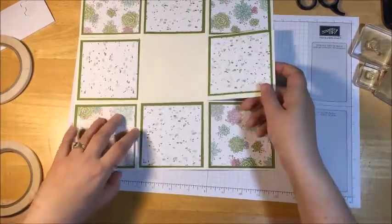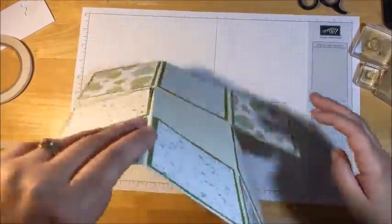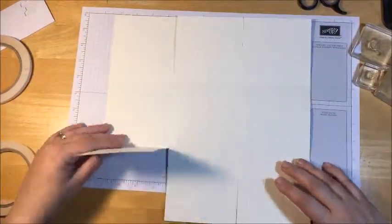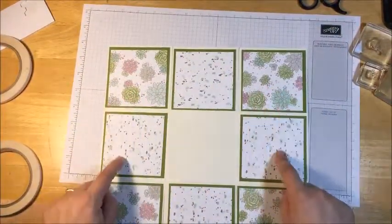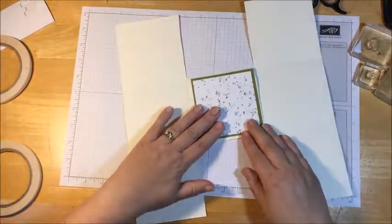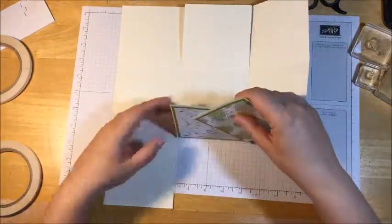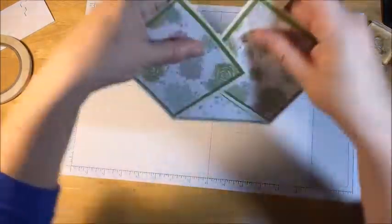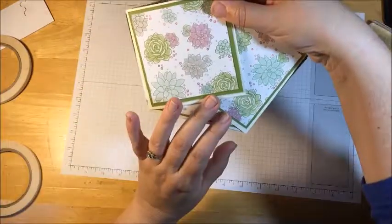I've done all the blocks except the middle one — the middle one is actually going to be the bottom. Let's go ahead and flip this over and put this together. Now I'm going to flip it back over again. This is going to be your end, these are your middle, and this will be the other end. So I'm going to flip this over and show you before I tape it. Your middle will come up and you want your top two corners — these two corners — to match up together like that. See how that looks for a side.